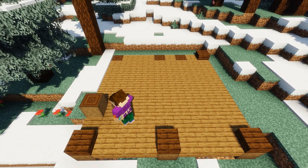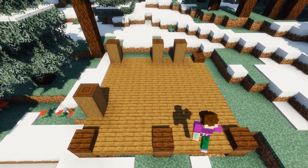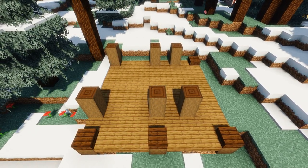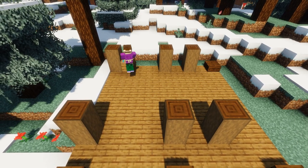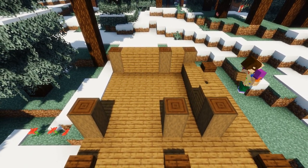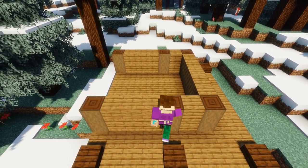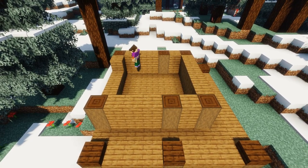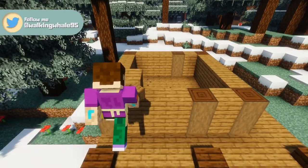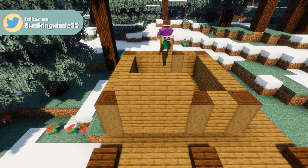On the remaining dark oak stripped logs, place a further two stripped dark oak logs on each one, and then add another four in the shown positions to create six columns. Now we're going to simply join up all of the stripped dark oak columns with a two-block-high wall of spruce planks to form the basic shape of our seer's hut.